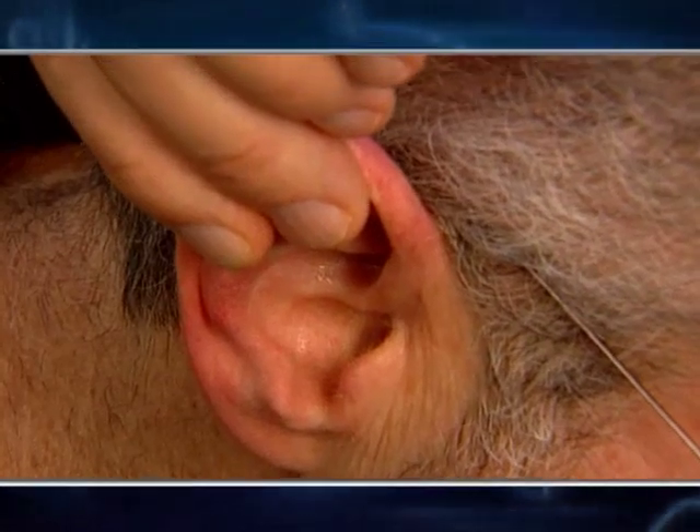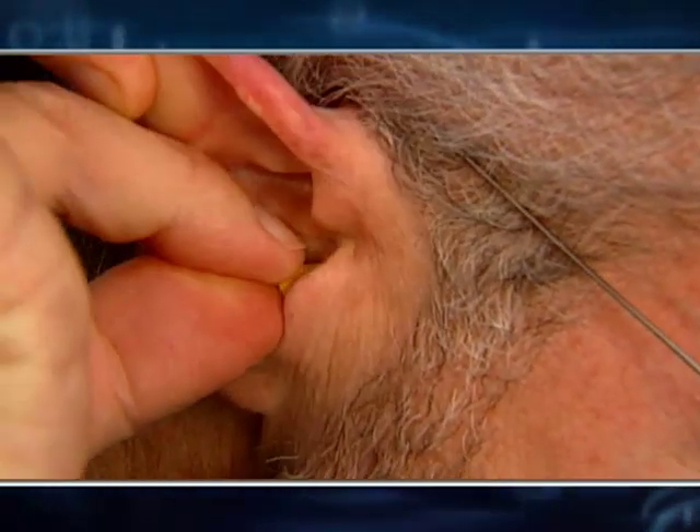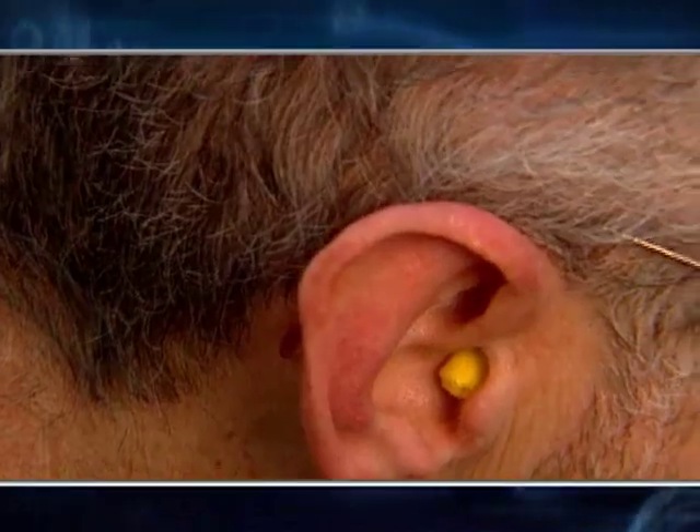So you roll the plug down, and while you have the plug well compressed, you keep rolling it. You bring it up to your ear, and now while you're holding the pinna, you insert the plug in the ear canal. There's no reason to hold the plug because once you've put it in your ear properly, it will expand in place to give you a custom, comfortable fit.